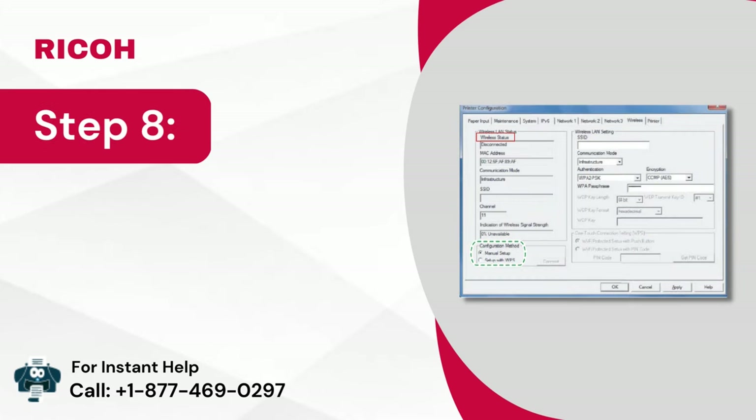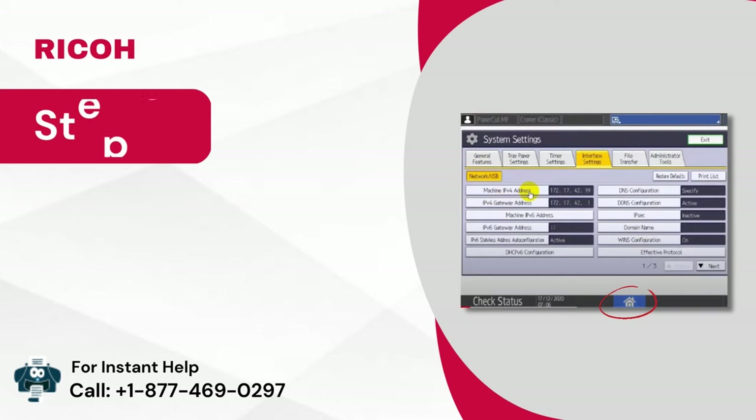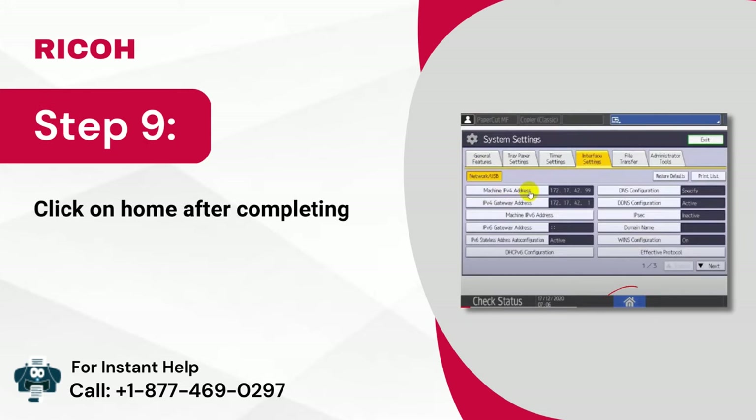Step 8: Now, click on wireless LAN signal status to check the connection status. Step 9: Click on home after completing the configuration.